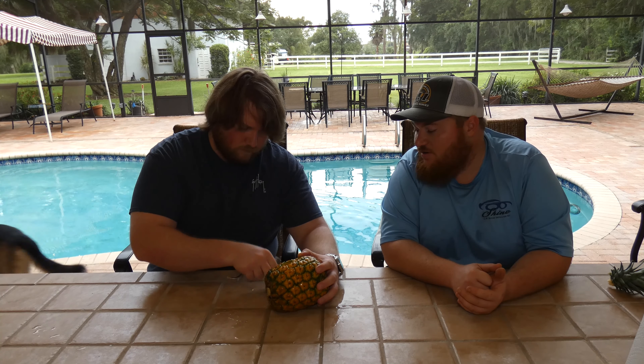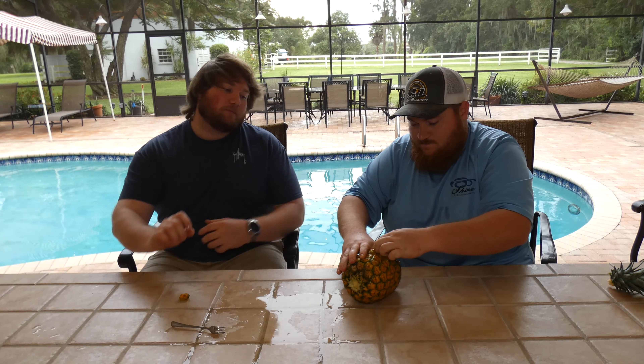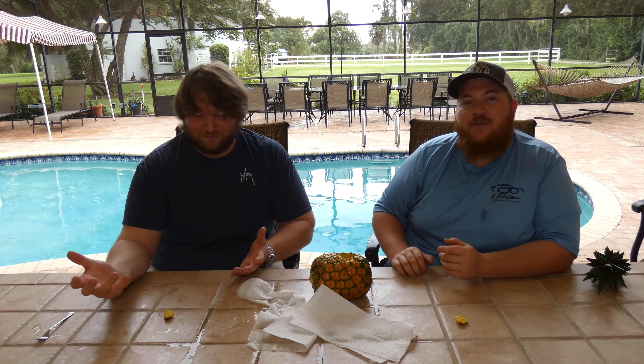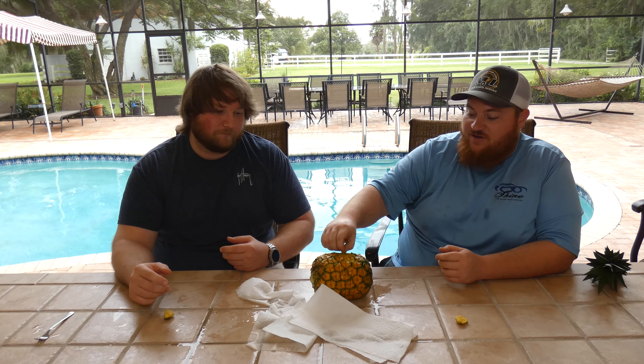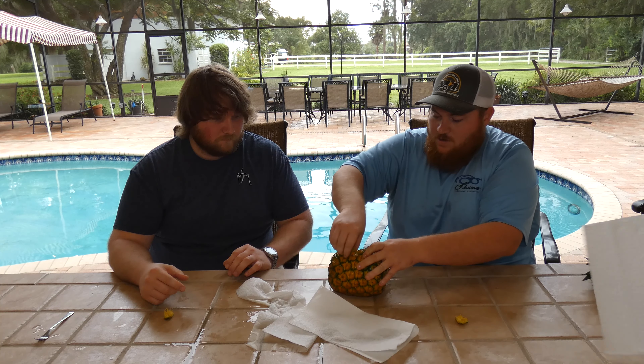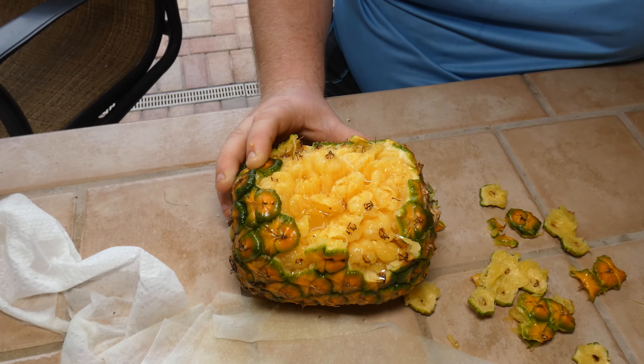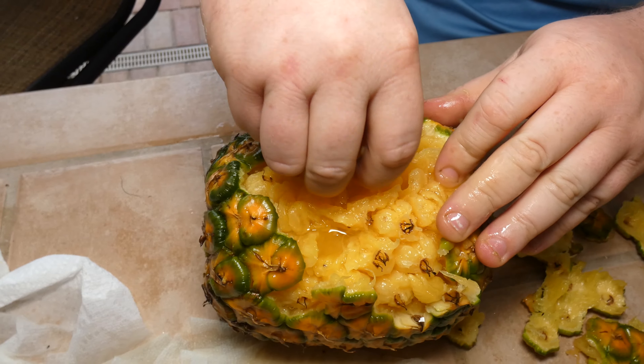Yeah, well it came out — not like we wanted. Oh yeah, it's slippery! I guess that's kind of how you do it. That didn't work out the way we wanted at all — this is a homegrown pineapple too. There's your little tutorial. Hopefully yours ends up a lot better than this. It worked, it just — we didn't have the little flaps to pull on. Well, we can still peel the pineapple — look at that, it is peeling off. You can see little segments in there too.